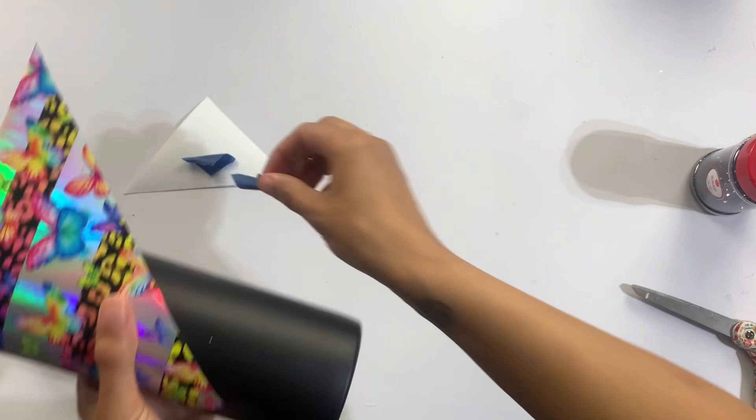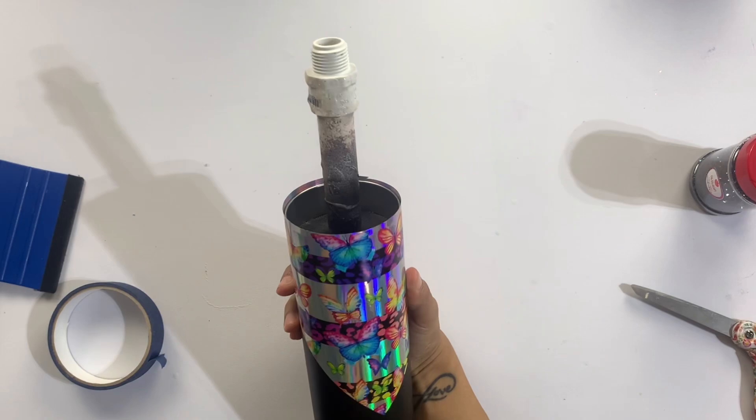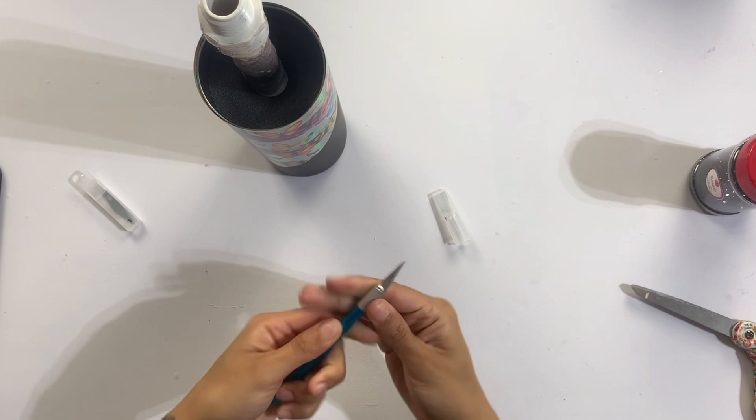Once you get that one corner — a large three inch section — anchored down, you can take off the rest of the tape holding the vinyl down and then just use your squeegee tool to squeegee on the rest of the vinyl really quite easily. With the backing now off, I can go ahead and pull any of the excess vinyl over the top. This vinyl is not going to give you a lot of stretch and give, so definitely be careful. Most of what I did was use my thumb or finger to push the vinyl over the edge.